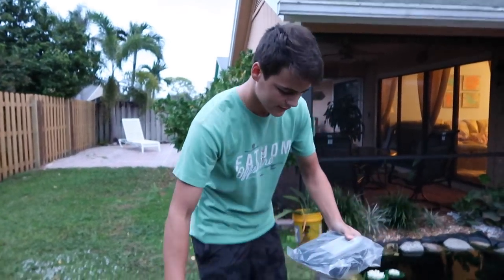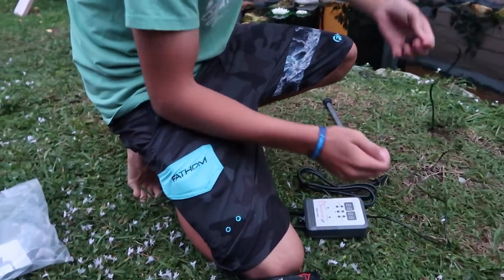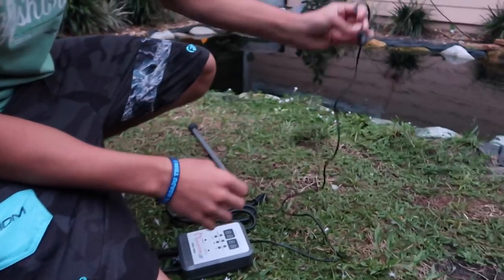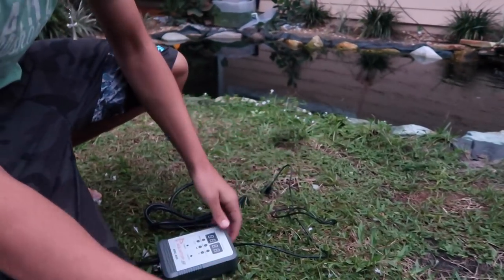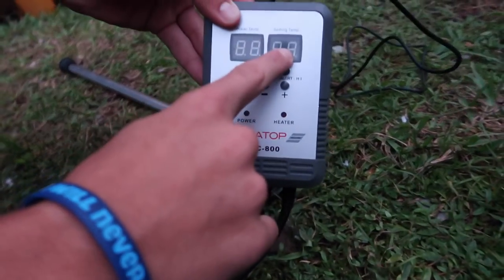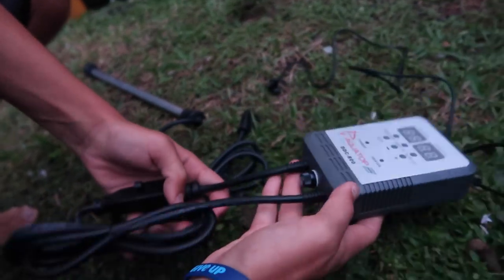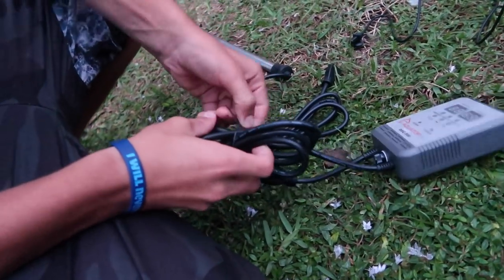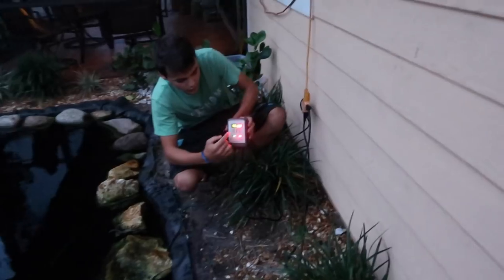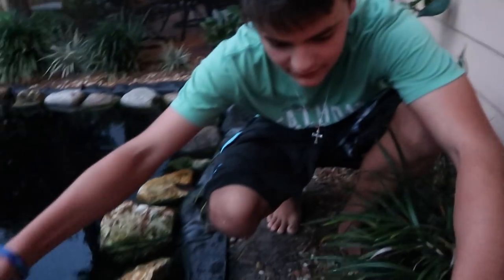I'm guessing it's pretty big — I think it's huge. This connects to the side of the pond to make sure the water temperature is correct. The temperature I set it to will show on this side, and the water temperature in the pond will be on this side once we get it in. Water temperature in my pond is 76 degrees, the heater is set to 80, so I'm pretty much set here.